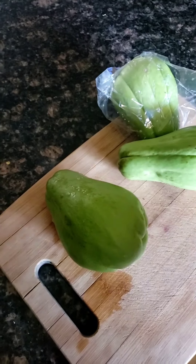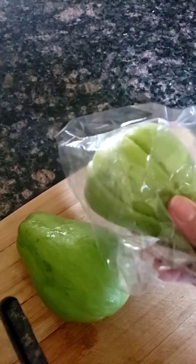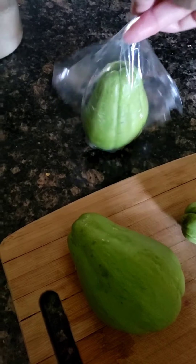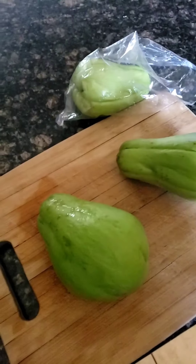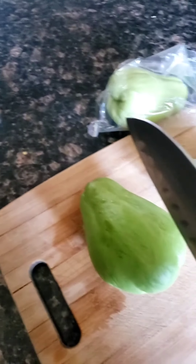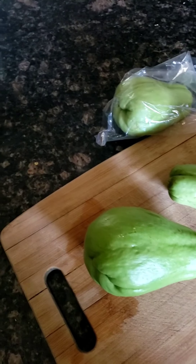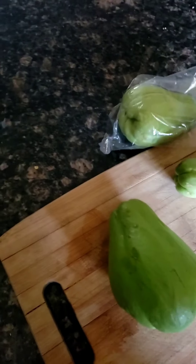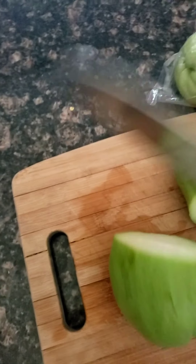This is chayote — this is what I was talking about. I just washed this one to put in the soup. It's like a potato, really hard. This is how you'll see it at the store, it comes in a little bag. I'm trying to record with one hand and cut it so you guys can see. Usually I just cut this part and then this part — they say that's where the seed is, but I cook it anyway.